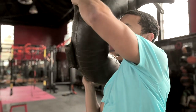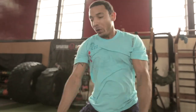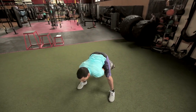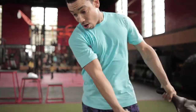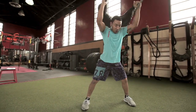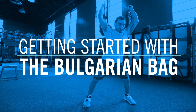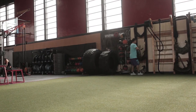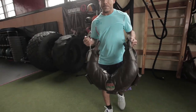Originally created for conditioning wrestlers, the Bulgarian bag is a fun out-of-the-box tool to build both strength and endurance while challenging the core. Give this unique piece of equipment a try starting with these four simple moves. Bags come in different sizes, so start with a weight that is most comfortable for your fitness level.